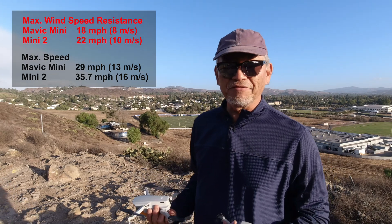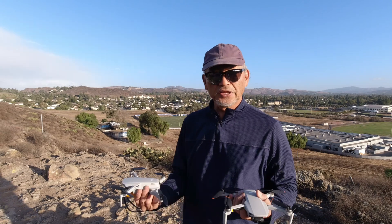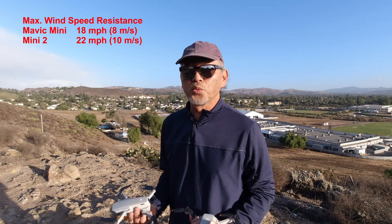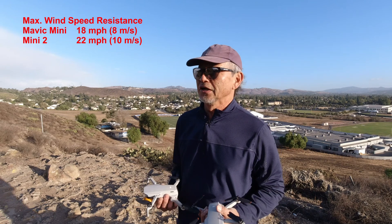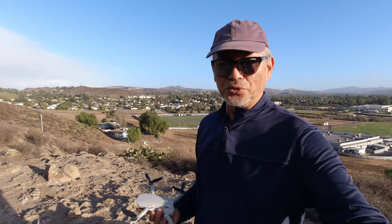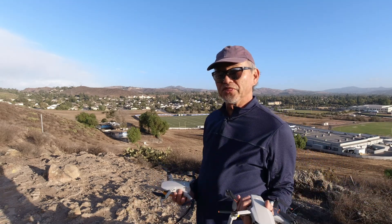It's not going that fast as far as the wind, so we're not going to really be able to test that, but hopefully it'll give you some kind of an idea. Quite honestly, when the wind is blowing over 20 miles per hour for either drone, I would definitely not take it up in the air. If you do, though, just a quick tip: you definitely want to fly into the wind so that you could fly back home going with the wind.